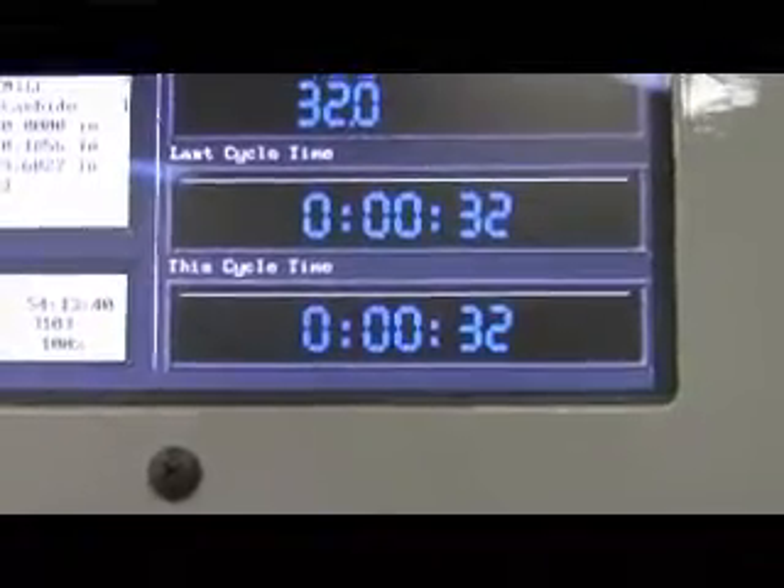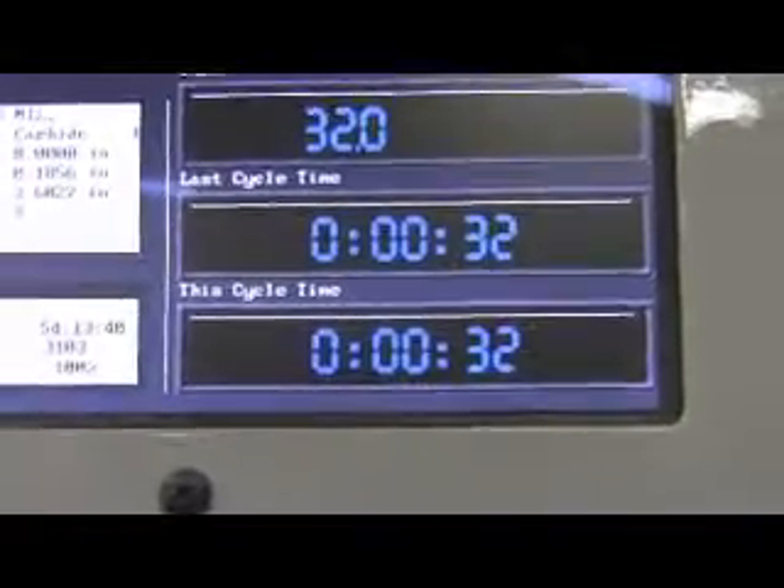That's it! Keychain slots are done. There's the finished product. Pretty good time for the keychain slots — 32 seconds for three of them.